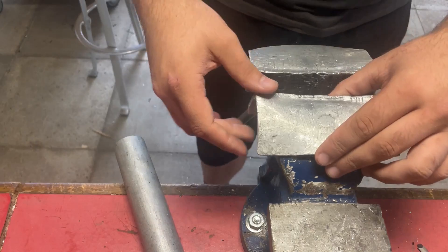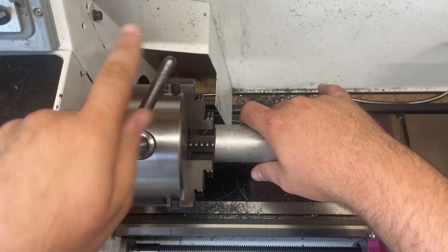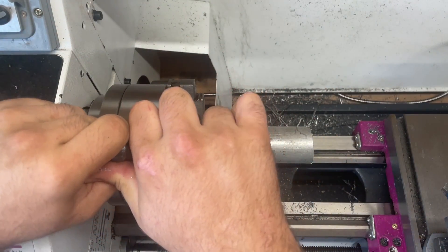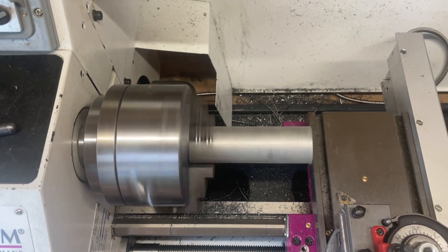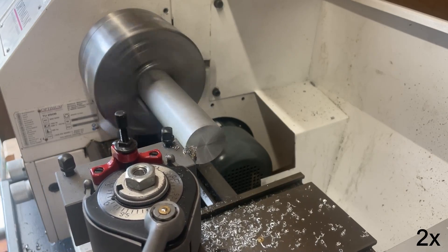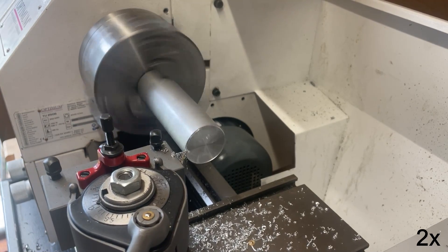The first operation is to face both ends down so they're nice and square to the diameter, and clean them up so I can then turn them to the required length.